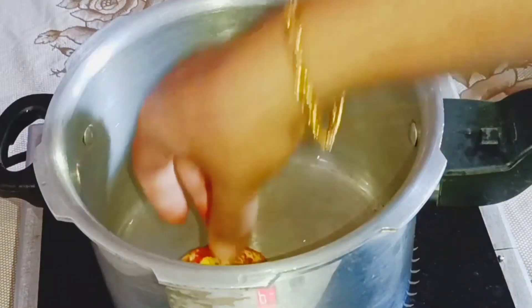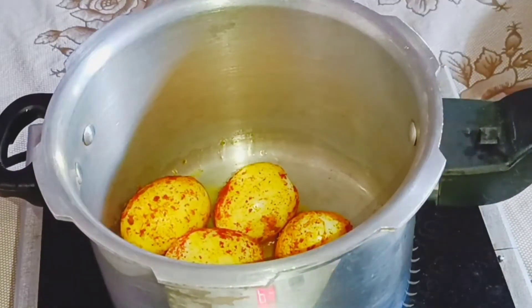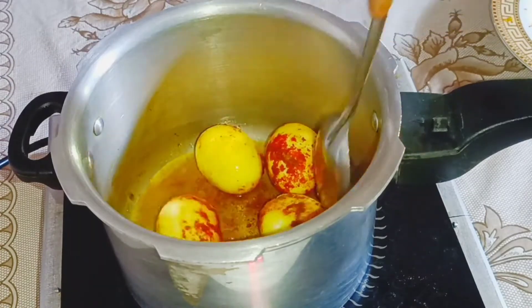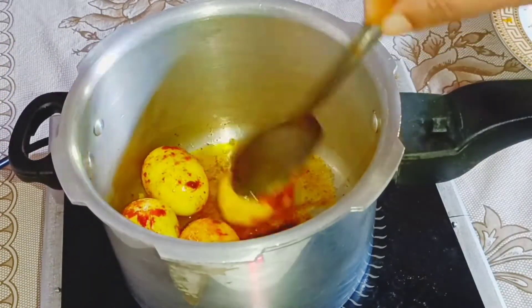We will fry it in the oven. Then, let's mix the noodles in the pan.